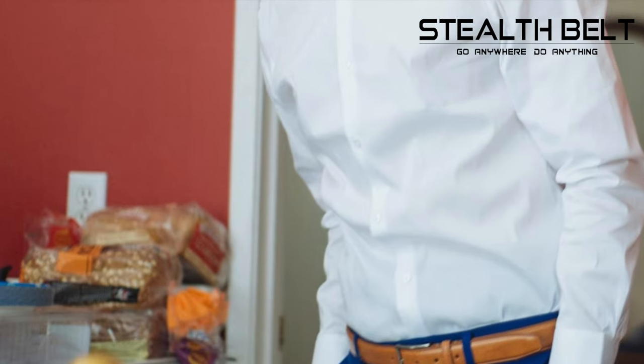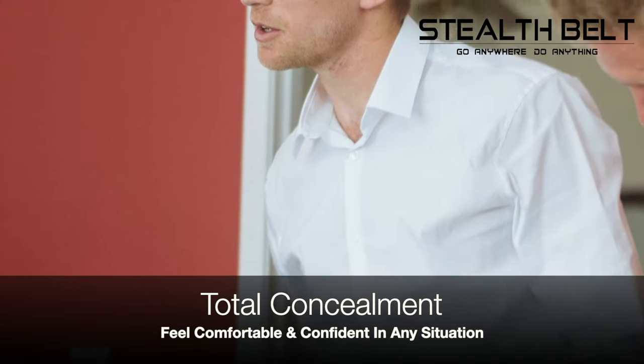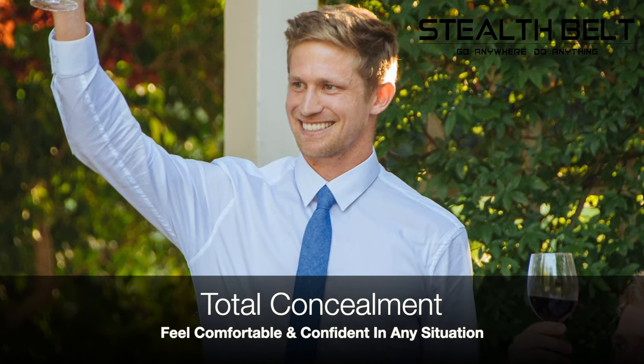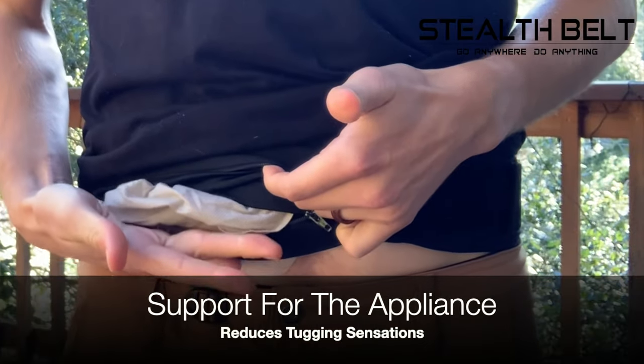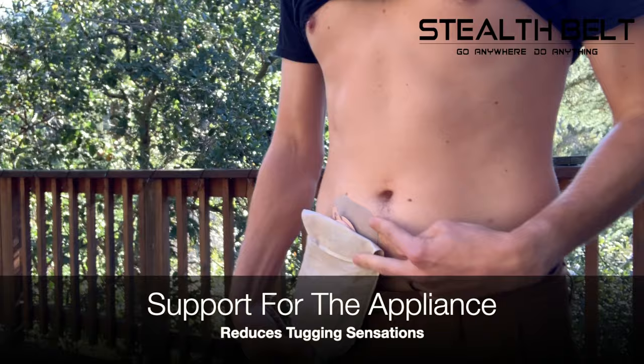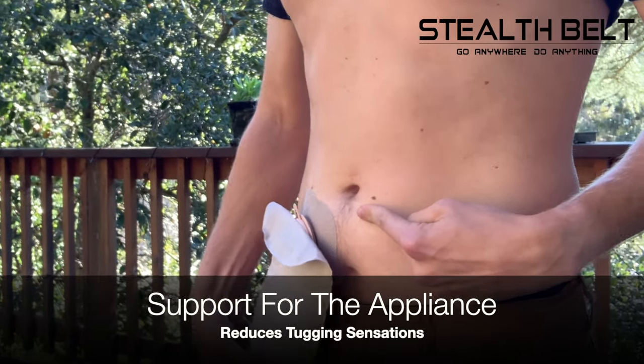By concealing the appliance, the user is able to wear their normal clothes more confidently and be more comfortable in day-to-day life. Supporting the weight of the appliance with the zippered pouch also makes the ostomy more comfortable to wear by reducing tugging sensation as the appliance fills.